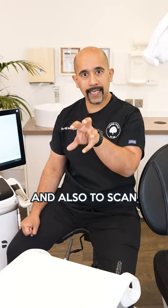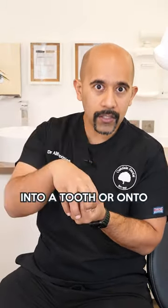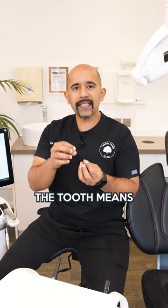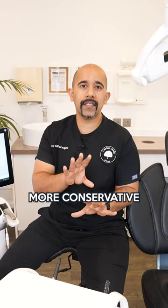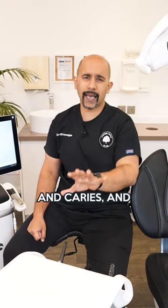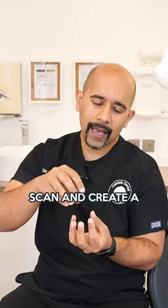The evolution of being able to bond restorations and also to scan and mill this jigsaw piece that slots into, onto, or around a tooth means that we can be far more conservative with the tooth — as long as we've removed all the restorative material and caries, and prepped in a way that protects what's left and allows us to accurately scan and create a restoration.